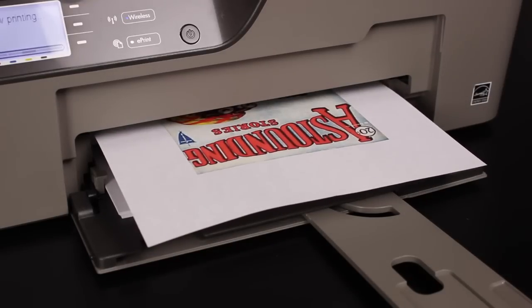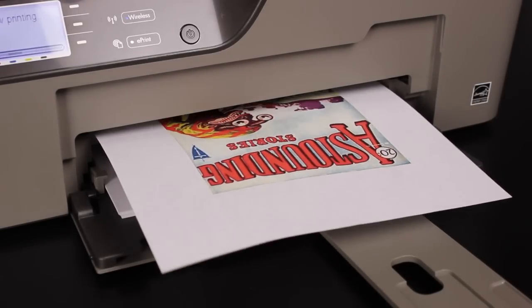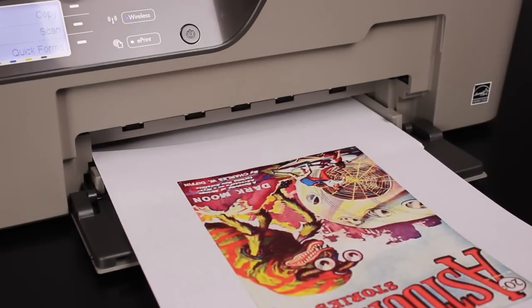Print your picture on the iron-on paper. If using paper for dark fabric, print normally. If you are using light fabric, the image must be printed in reverse.